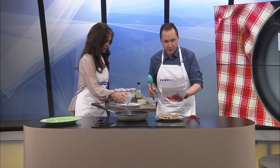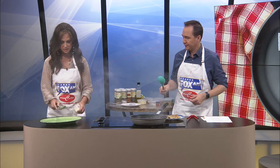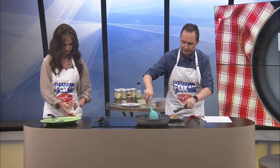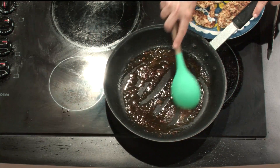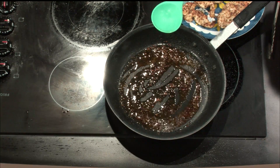Add that lemon juice and three tablespoons unsalted butter. I'm going to move that off for a second — I should have got the butter out. One, two, three. There we go. Add the lemon juice and the butter.